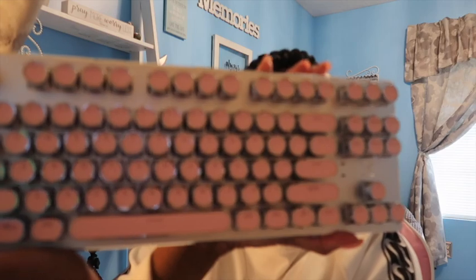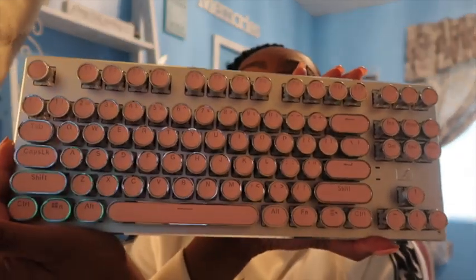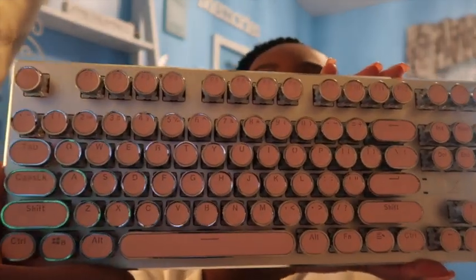What is up you guys? I am going to be doing a review today on my pink retro style wireless keyboard. This is chrome plated and all the keys are pink. I also have a pink wireless mouse as well. I'm going to show you guys how I hook this up to my Mac computer and what I think about the product.